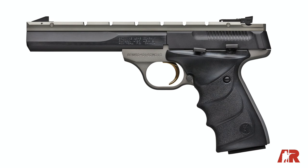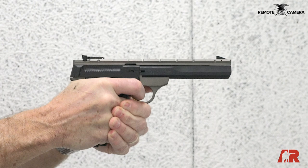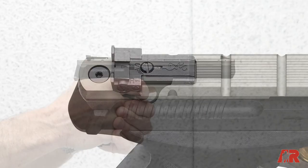Hi, I'm Brian Sheets with American Rifleman, and today we're looking at a new for 2021 model of Browning's venerable Buckmark pistol. This is the Contour Gray URX 5.5-inch, and like all Buckmarks, this is a really finely made pistol.